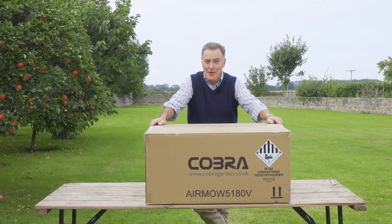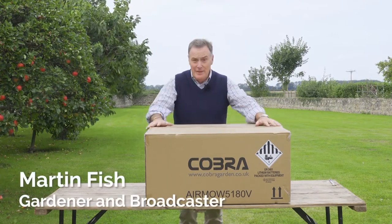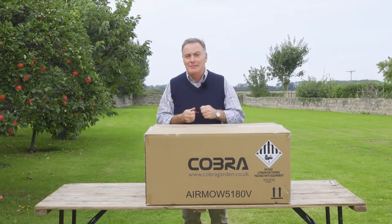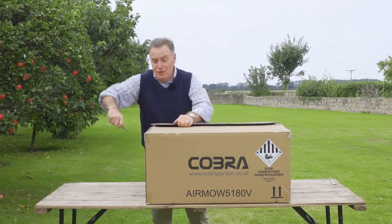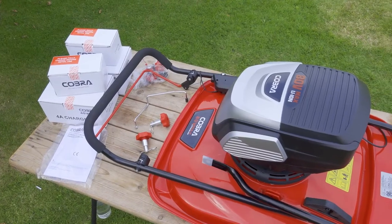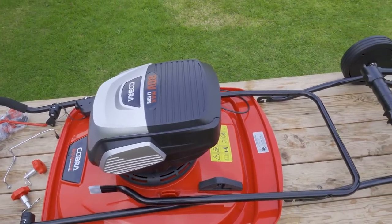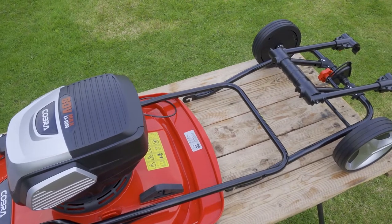Hello, this is the AirMow 5180V, which is a 20 inch mower, all in this box. What I'm going to do is open the box, take everything out, show you how to put it together, and how to make a wonderful job of cutting your lawn. So here we have it — everything that we need to get the AirMow up and running.